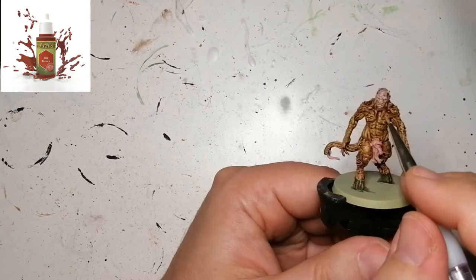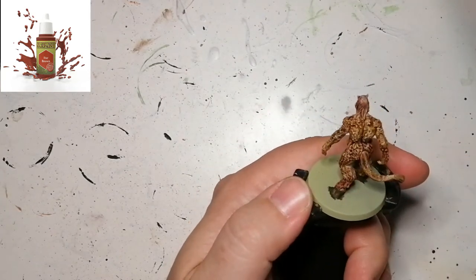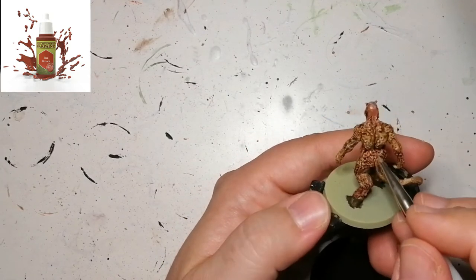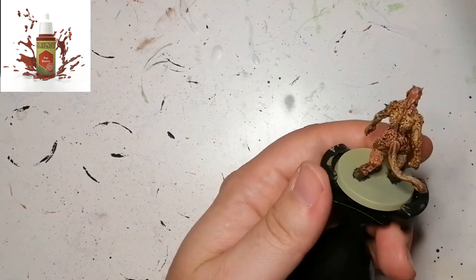Since he has a bit of fur on his head, legs, and arms, I'm adding some Fur Brown because I wanted it to pop a little bit more than what the Demon Brown was doing. I watered it down quite a bit and I'm just touching the edges of the hairs to give it kind of like an edge highlighting.